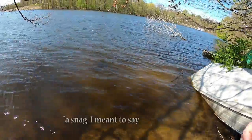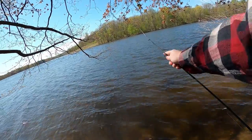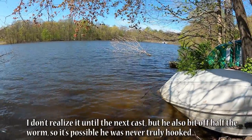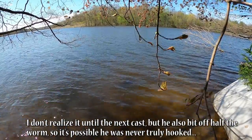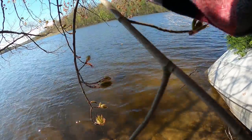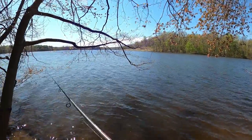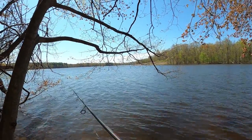Oh guys, that was a huge fish! He wasn't really shaking his head so I wasn't sure, but that was right on the shore. He didn't get hooked too good. That was a huge fish — I'm talking could have been five pounds! On this little hook though, I don't know if we could have landed it. That was right on the shore. Oh god, that was huge.